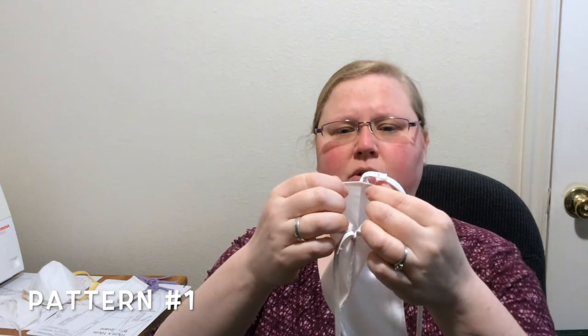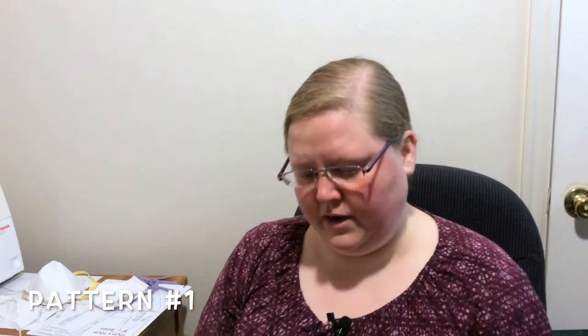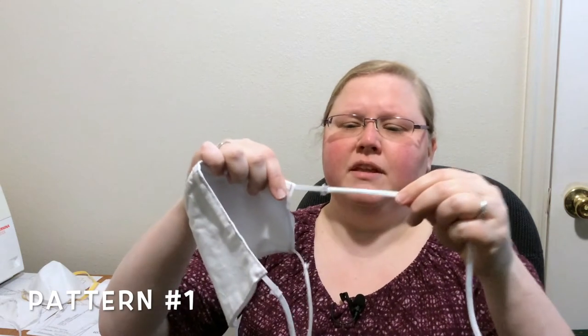I made this one so that it's open right here — it's just hemmed — so that I can get to the pipe cleaner or put another filter in there. I like being able to replace the pipe cleaner because I think it'll break over time. These straps have a little bit of elastic because elastic is really hard to find these days, just so it would have a little bit of give.